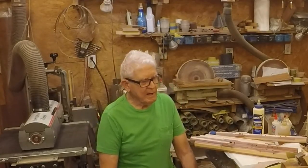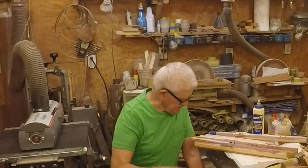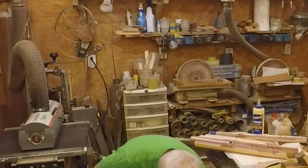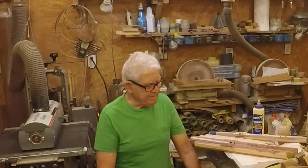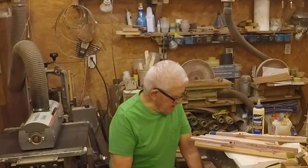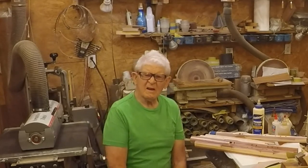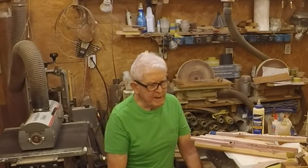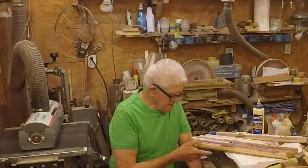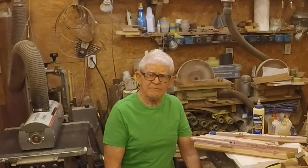Well, welcome to my shop. I'm Earl, and this is Earl's small video, small segment shop. I get tongue-tied, I guess. Got a mess in here right now. I haven't been doing too much segment work for a year — I've had a major operation, had other problems, and then someone I know asked me if I could make a Native American type flute.